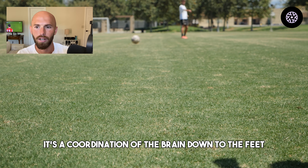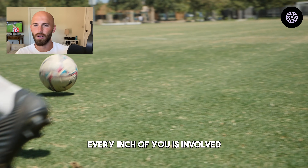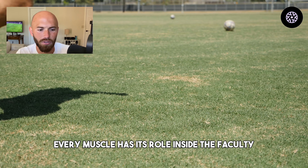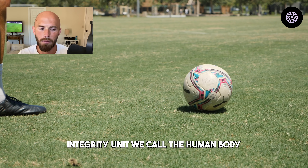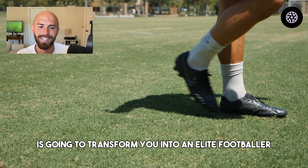Remember, athleticism is a full-body story. It's a skill — a coordination of the brain down to the feet, the fingertips, the tongue. Every inch of you is involved. Everything is interconnected and entangled. Every muscle has its role inside the fascial tensegrity unit we call the human body.